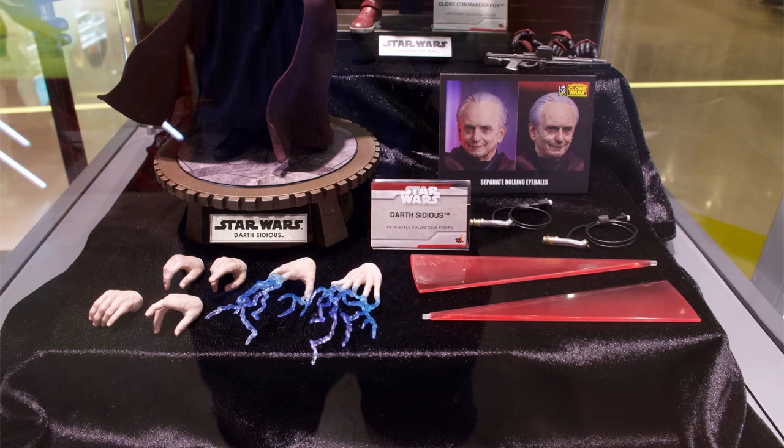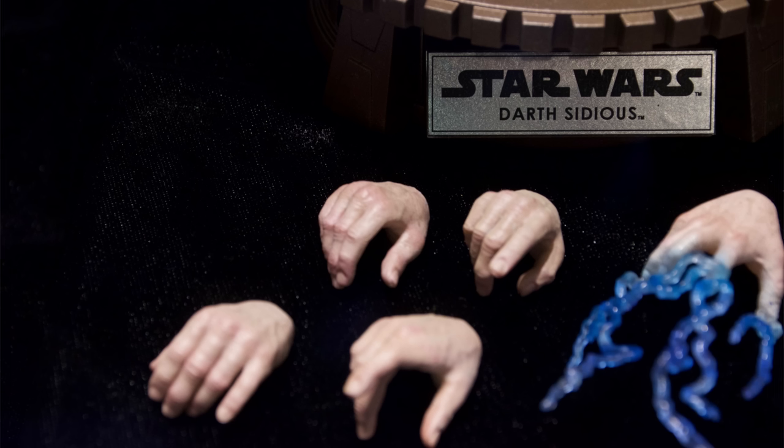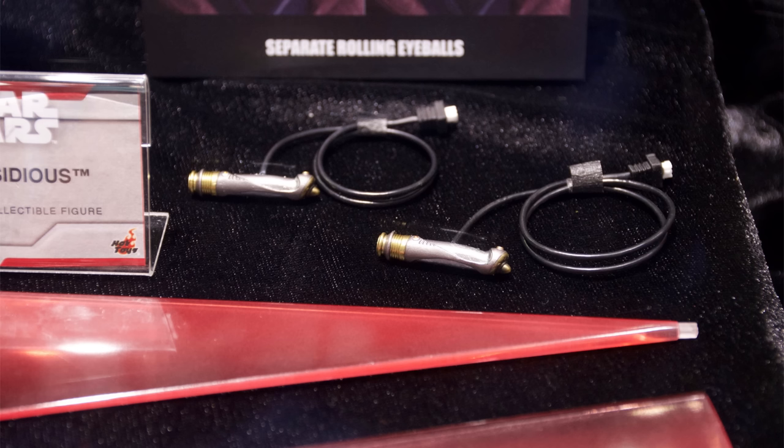It looks awesome. Starting off with his accessories, you get hands — of course you do, you need hands for Papa Palps. These lightning effect hands, they are ace. I am so excited to display my Darth Sidious with them. If you think back to the lightning effects that came with the Return of the Jedi Emperor, they were terrible — way too long, very flimsy, they just couldn't hold their own weight. Whereas this, having just a trickle of lightning coming out of his fingers like he's about to start zapping someone, 100% the way to go. The fingers being slightly translucent and the darker blue shading on the end — chef's kiss. They are very well done.